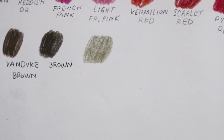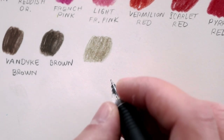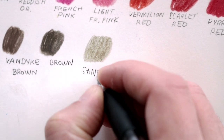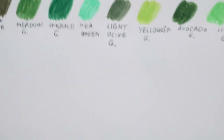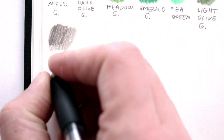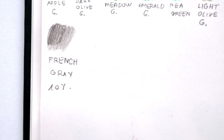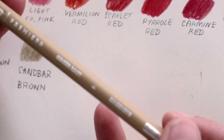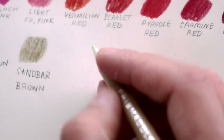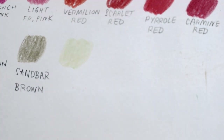I will write down the names too. This one was Scent Bar Brown and the upper one was French Gray 10%. Back to the warm ones — then we have Ginger Root. This is really interesting, it has green in it. That's quite nice.